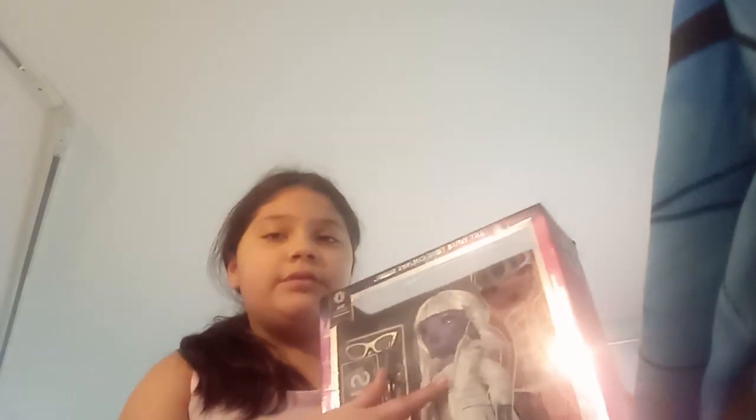So her set comes with two hangers, a stand, a brush, her doll, her beautiful doll, glasses, a cup, three brushes, and an eyeshadow palette. It's so cool. So let's get into it.